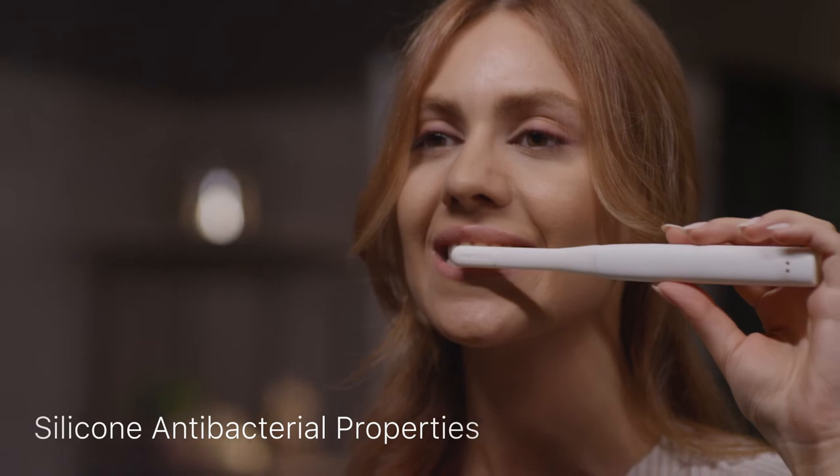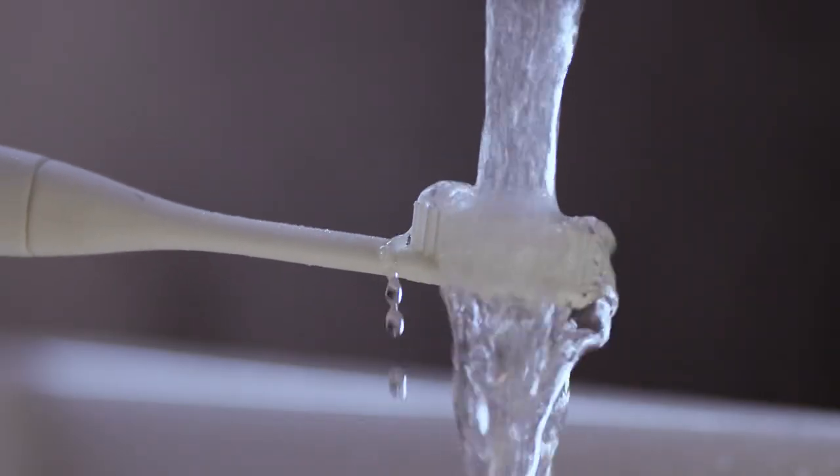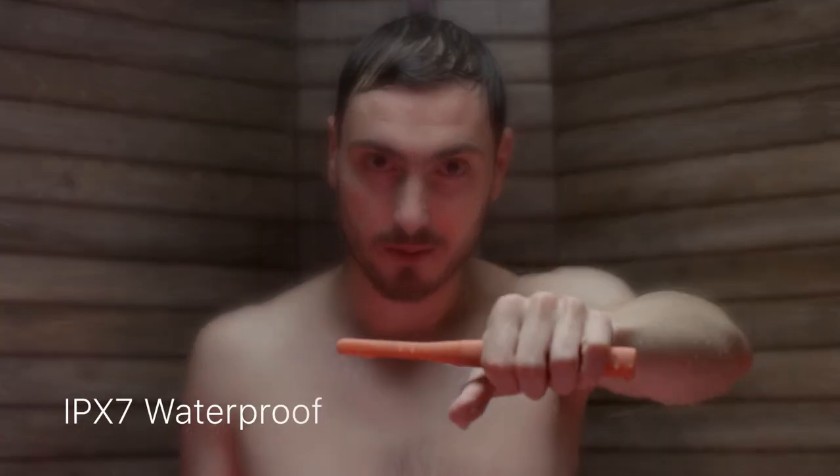Silicone's antibacterial properties keep your Poma brush naturally clean and lasting longer. Just rinse and go — even jump in the shower and rinse together, because your Poma brush was built to get wet.